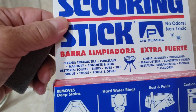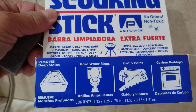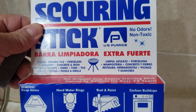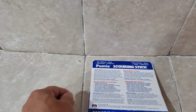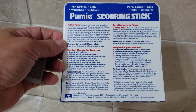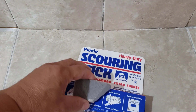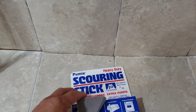It says it's good for other things too — porcelain, masonry, concrete, iron, store toilets, sinks, tubs, pools, and grills. Great stuff and it's only about four dollars. You can also buy one with a handle for about eight dollars. I'm going to get the handle version. It's about the size of this box — just a big rectangle block.